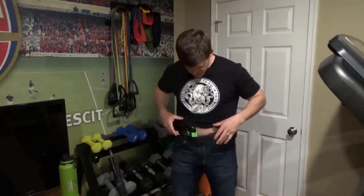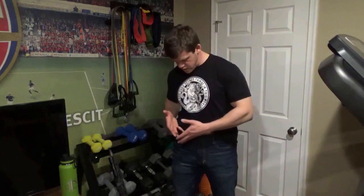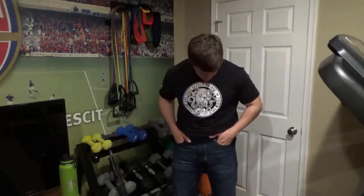Moving on to practicality and functionality — for me in a pair of jeans that usually means the belt loops, pockets, and any special features. These jeans have eight belt loops, which I find awesome, because when you carry a gun you usually need to cinch your belt a little tighter, especially if you wear a size up. More belt loops keep the belt in line with the jeans so it's not digging above your pant line. The one downside is you might have trouble finding the right clip placement for your holster, but you can use soft loops or find a new position.